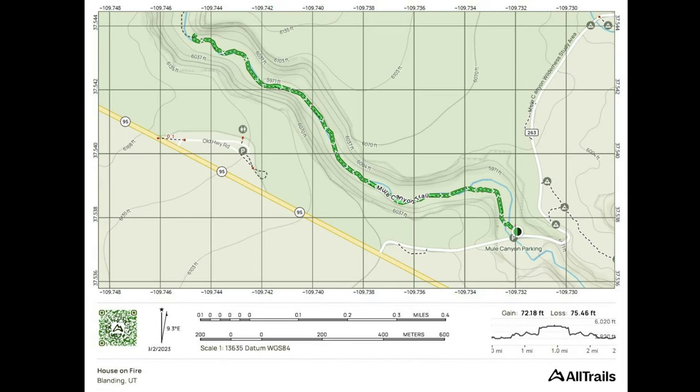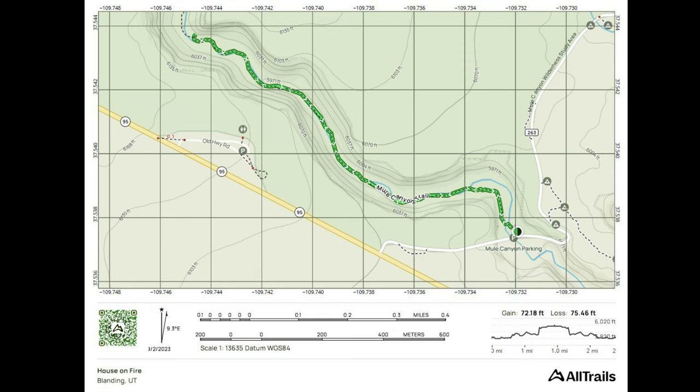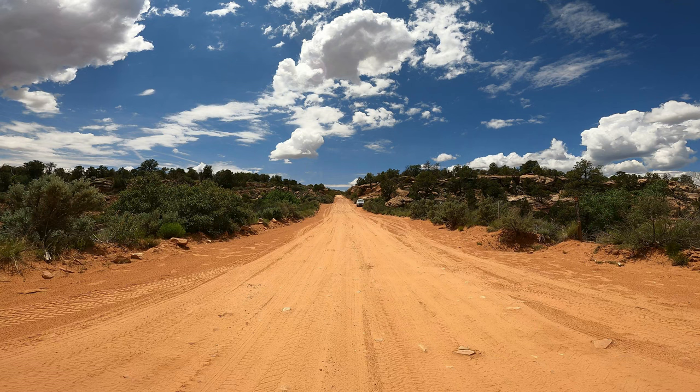Here's the trail you're going to take. You'll get it off of Highway 95. There's the House on Fire in the upper left and you're going to be taking Arch Canyon Road, also known as Arch Canyon Overlook Road. It's not too far back to the trailhead — maybe less than a mile or so — but we tried to go on this hike and it was so muddy from the last few days of rain that we couldn't go on it.